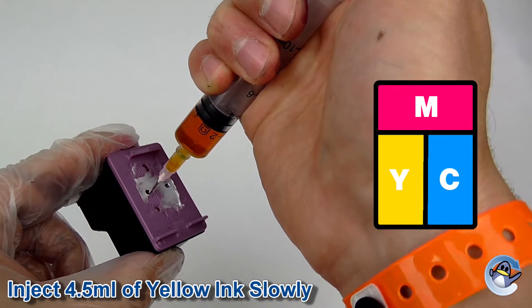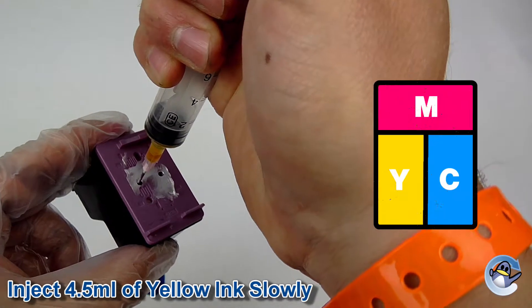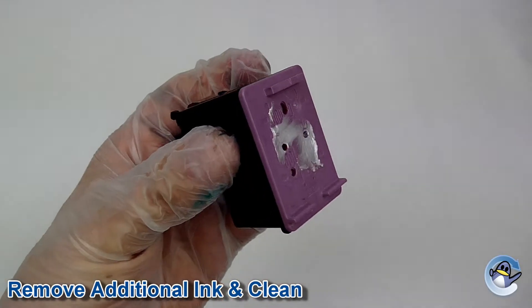We recommend injecting the amount of ink mentioned at the bottom of this video. If however there is still some ink in the cartridge you may notice the ink start to overflow. If this happens simply suck around one milliliter of ink from the top of the cartridge and wipe away any excess ink from the lid of the cartridge with some tissue paper.